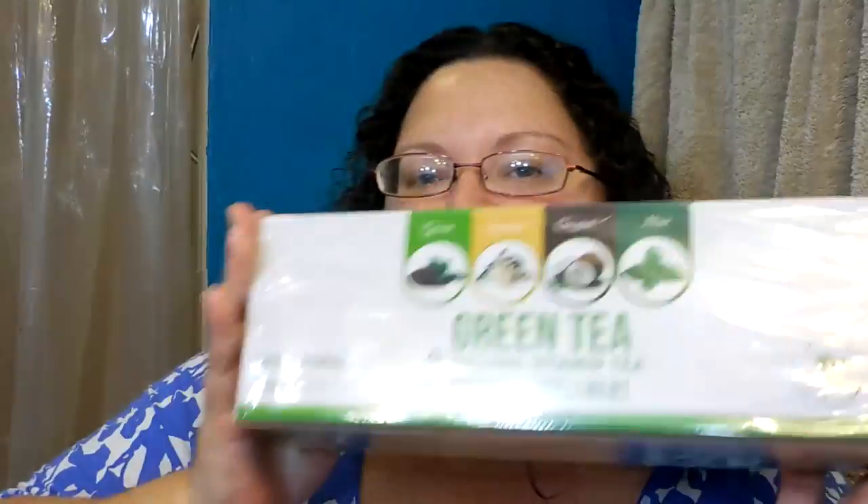It's all green tea and it's got plain green, jasmine, coconut, and mint — 20 bags of each of the four flavors. So this whole big box of tea and this great mug that says 'You're awesome, keep that shit up.' It's on both sides. I thought this mug was amazing. This is international.